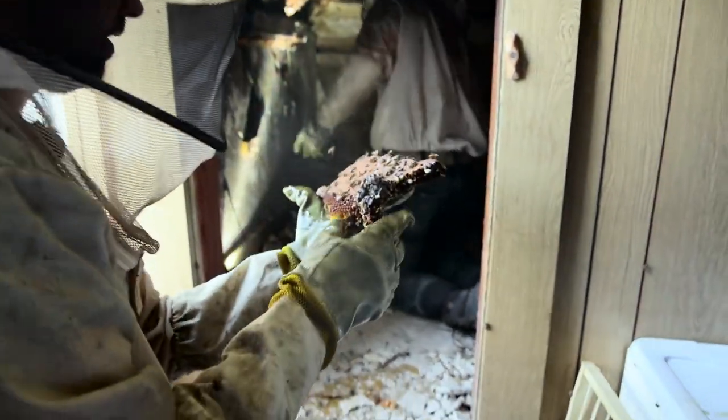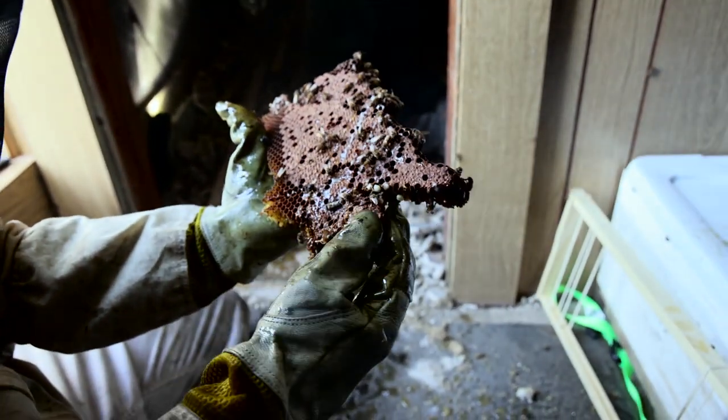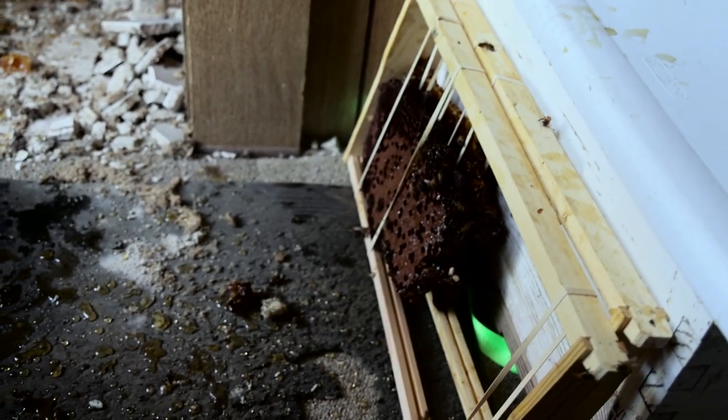Beautiful brood — good pattern. There are larvae in these cells — very young larvae. So the queen could be right here, she could be close. Keep a close watch for her. This is where she's likely to be if we're going to spot her at all — it's going to be here.